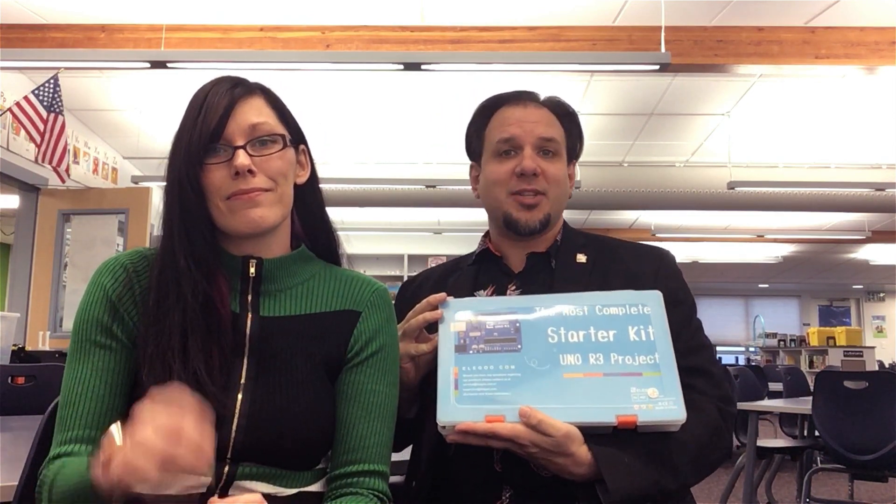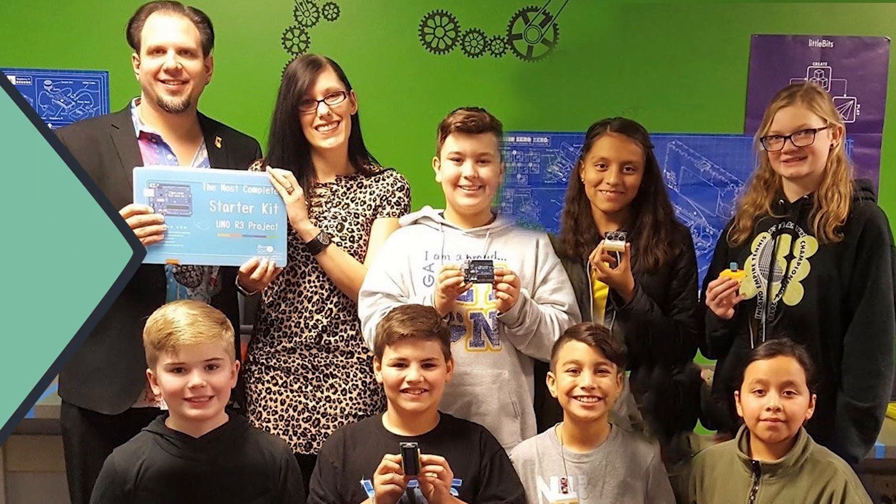We wanted to make sure that we gave a special thanks to Elegoo for providing us with this awesome kit, and also to Maker Mashup for the 3D designs of the mini breadboard holders. From Arcade Classroom, we want to say a big thank you.